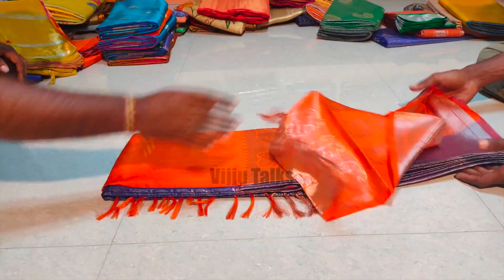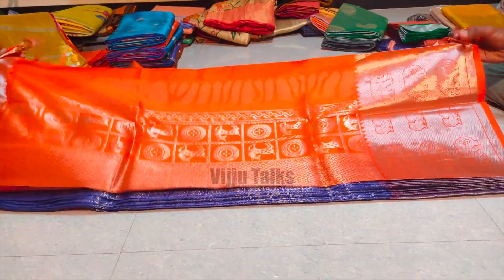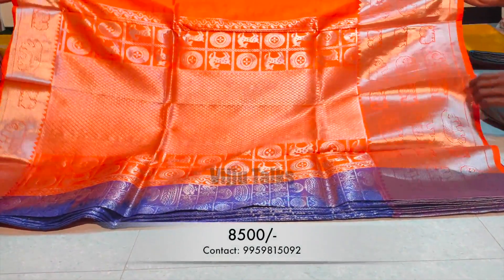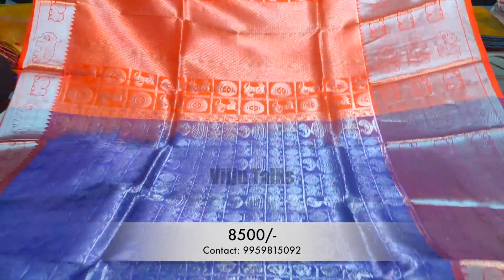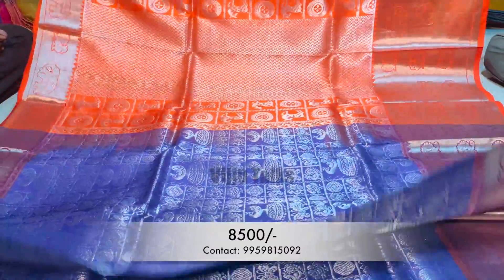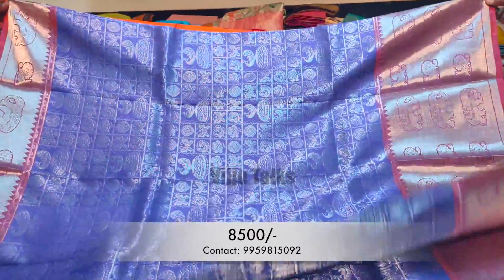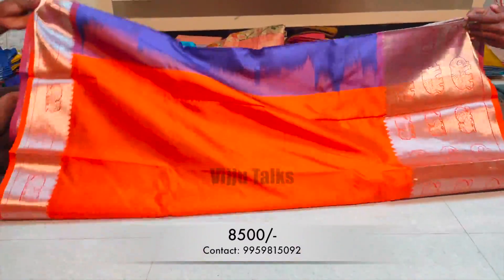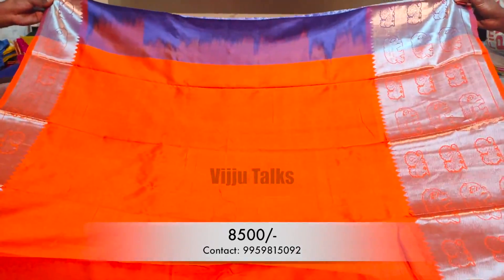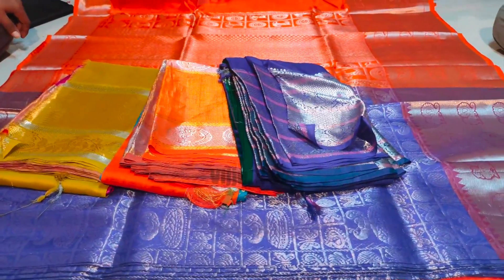The next model is a pure, thin, and perfect dress. We have a very nice and rich dress with a silver jersey pattern. It has a lot of brand appeal and a lot of contrast in the blouse. It has a plain blouse piece available, and it comes in many different colors.